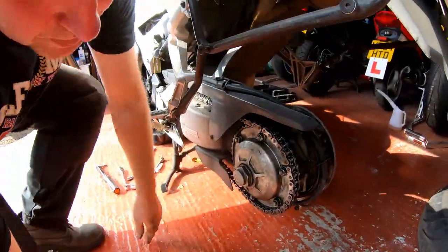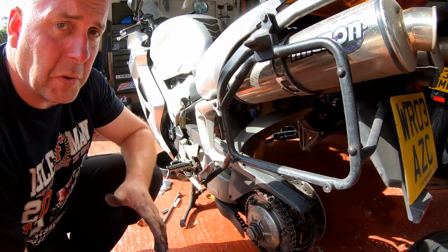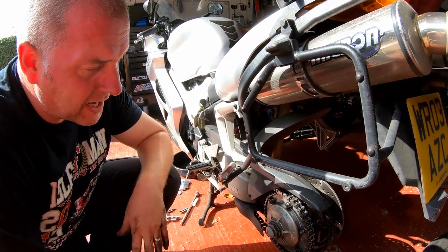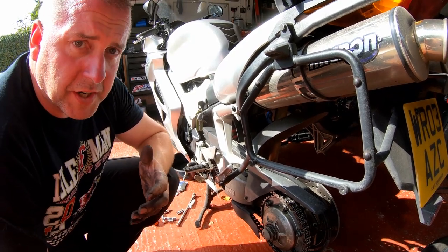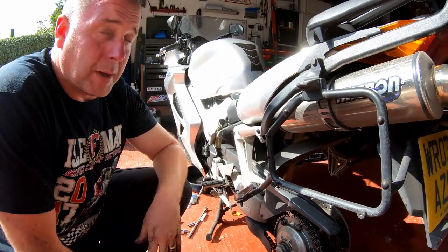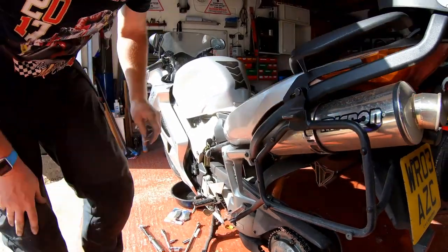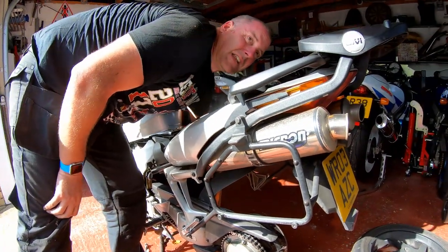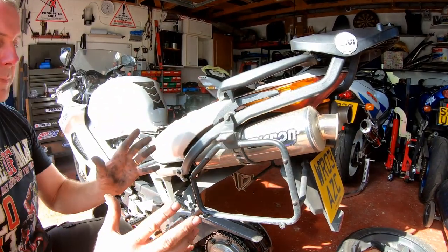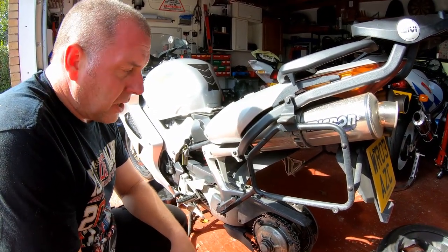Not a particularly difficult job, but necessary. Obviously you can just pull them apart, swap the pads out and away you go - but it pays to just give them a good clean and give them a little bit of attention when you do it. That way you know they're going to work the way that they should for a decent amount of time. All I've got to do now is put the wheel back on and just double check the fluid level in the reservoir. What I'm going to do beforehand is just reach over and press on the rear brake pedal a few times. It will take a couple of pumps, and what that does is push the piston out so that the pads go against the disc - and then they're ready to go.